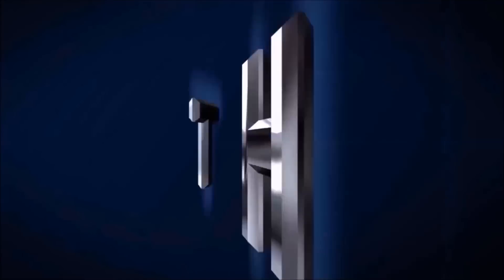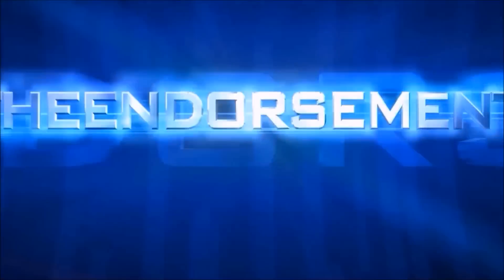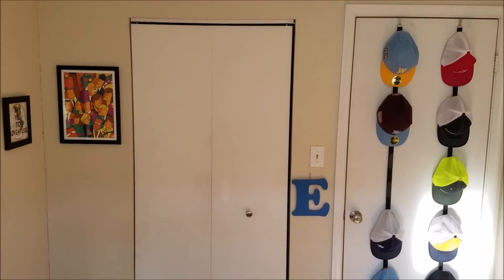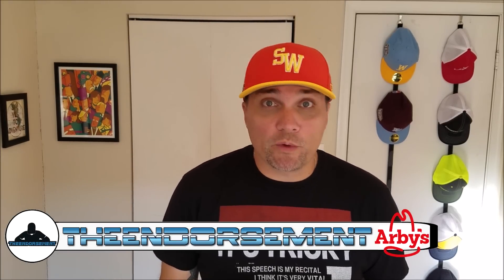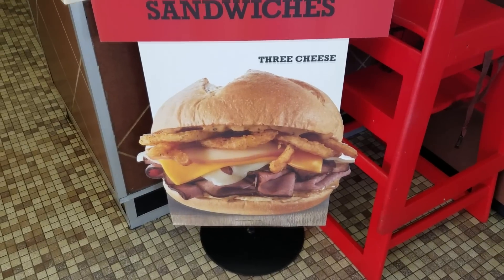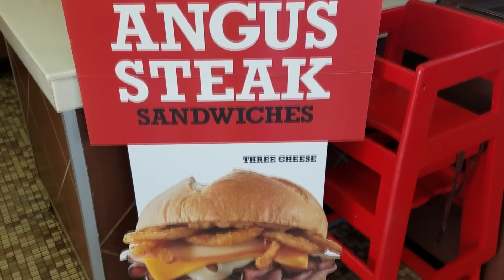You guys know that Steve Winwood song, back in the studio again. Hi life, cue the intro. What is up everyone, it is the endorsement and it is time for another review. This is where I try something and tell you if you should like it or not. I can be very persuasive, so today I'm going to try to persuade you into something that's been out for a hot minute over there at Arby's - the three cheese steak sandwich.